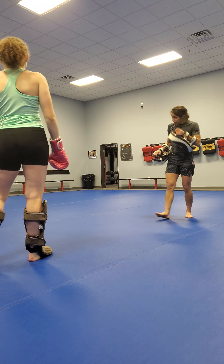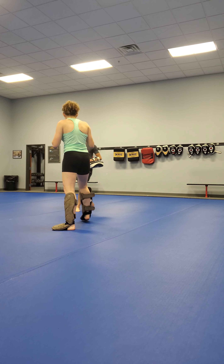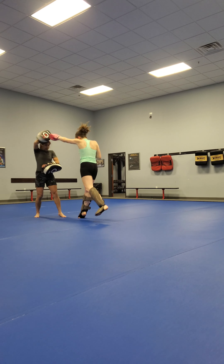There you go. Good. Keep working. Keep working. Keep working. Keep.